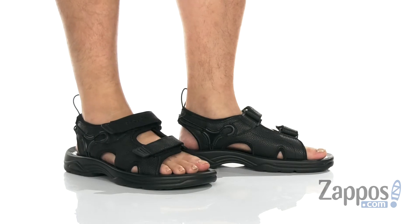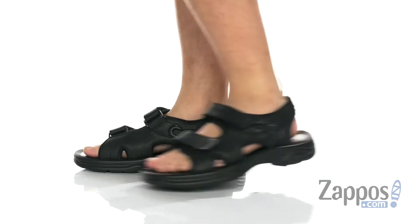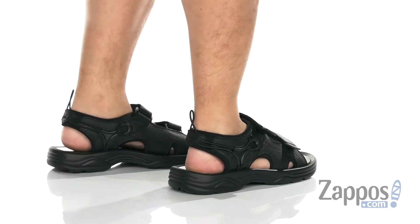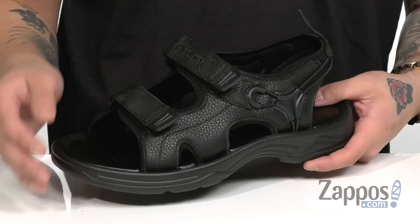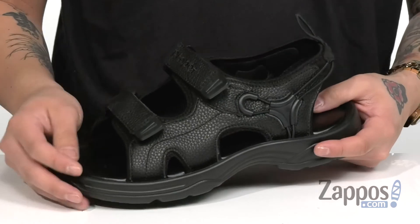Hey, it's Andrew from Zappos and this is the Surf Walker II from Propay. This fantastic outdoor sandal from Propay comes in a few different colorways, so find the one that best suits your style. The one I have is this great black colorway with a durable full grain leather upper detailing.